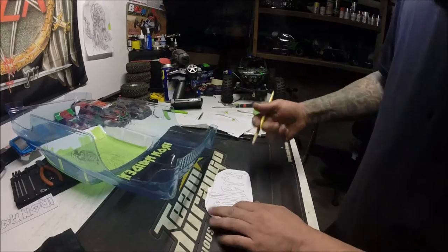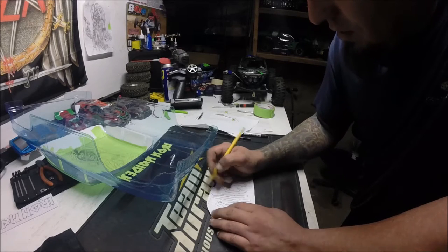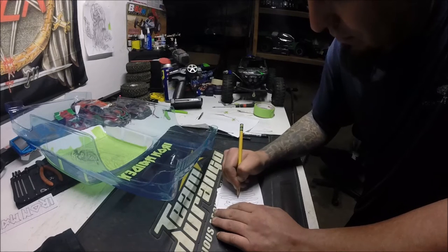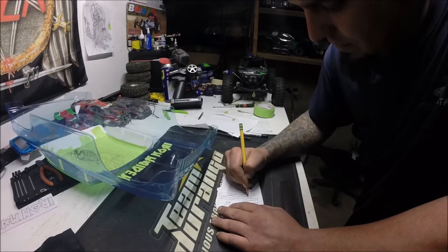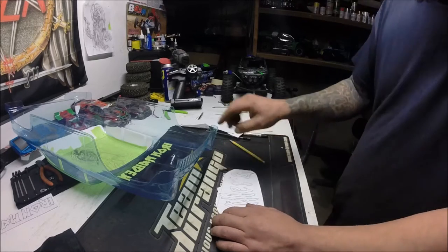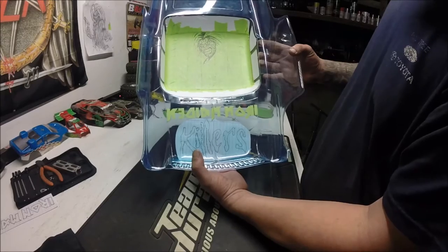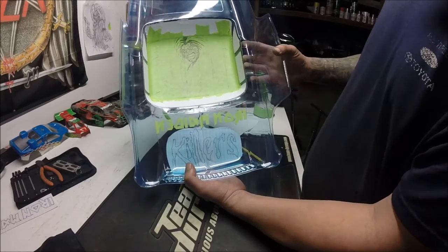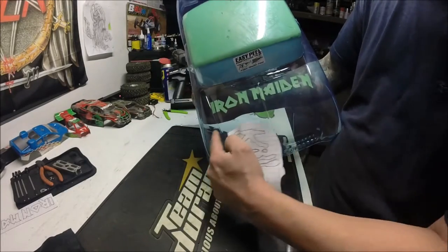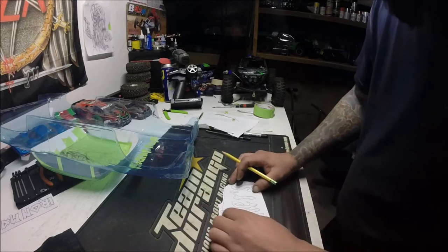So I do it like this. Take this, go over it as hard as you can — well, don't go through the paper. The reason I'm doing this is because I want to see it on the other side. If we tape it on the body like so, it looks good on this side, but if you cut it out like that and flipped it over, it would be backwards. So we need to transfer it to the other side.